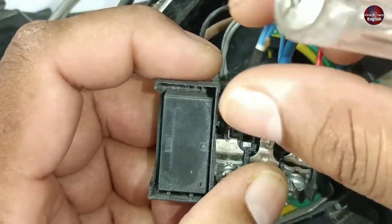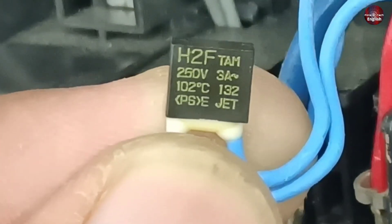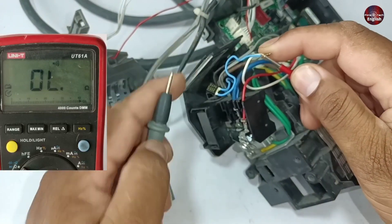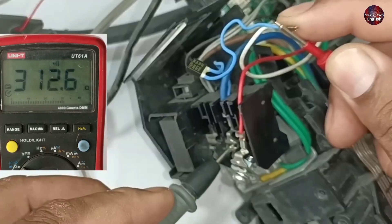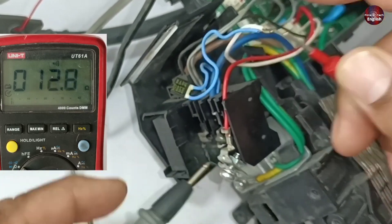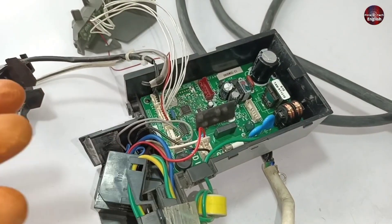Let me show you its capacity. This is a 250-volt, 3-ampere fuse that can bear a temperature of 102 degrees. I have attached the red probe to the blue and white wire, and the black probe to the blue wire of the terminal. I am checking the continuity of the fuse, and the multimeter is showing a continuity reading, which means this fuse is also fine.